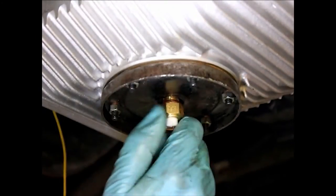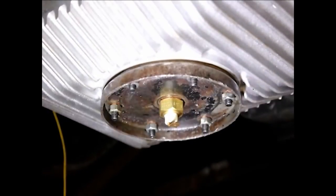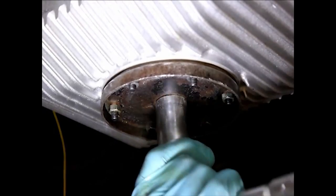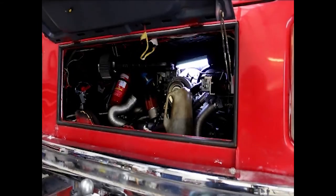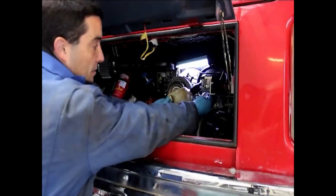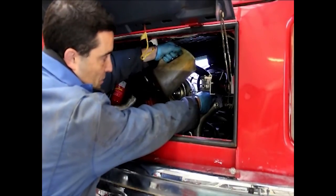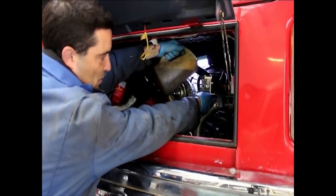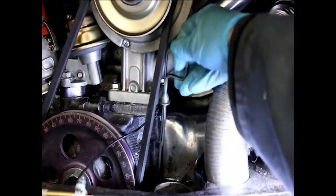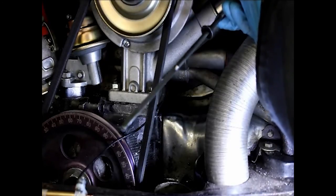Put the sump plug back in. In this case we're fitting one with the temperature sender, though the standard plug will also fit. Again, this just needs to be hand-tightened. Probably the most awkward part of the entire job is refilling the engine oil, so you'll need a jug with a long funnel — just take your time and pour it through. Once you've topped the oil up, don't forget to fit the dipstick and check the level according to the markings already on it.